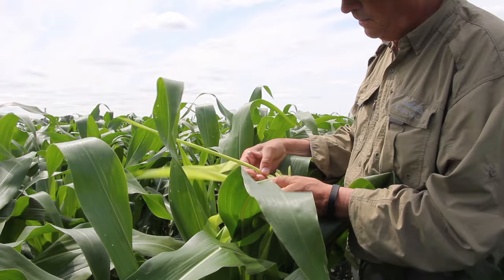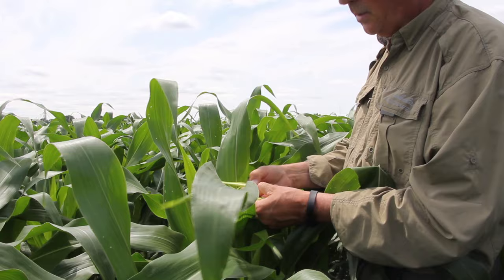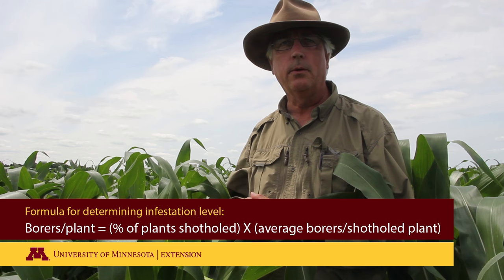Now we're in an area where there's no more feeding; we'll just tear this apart to make sure. We had one live larva on that plant. To figure out what your infestation is, take the percent of plants that have shot holing, then determine your average number of larvae per infested plant, multiply the two together, and those are the numbers you're going to put into your economic threshold equation.